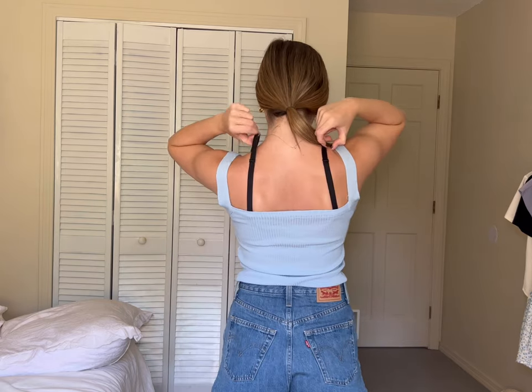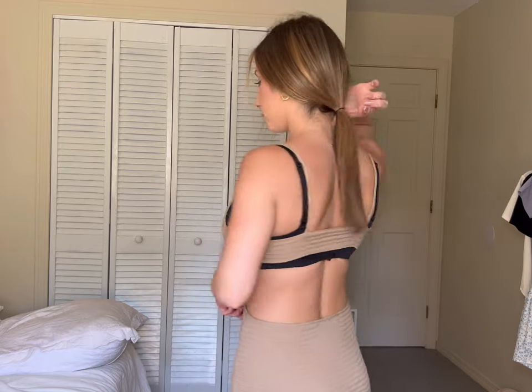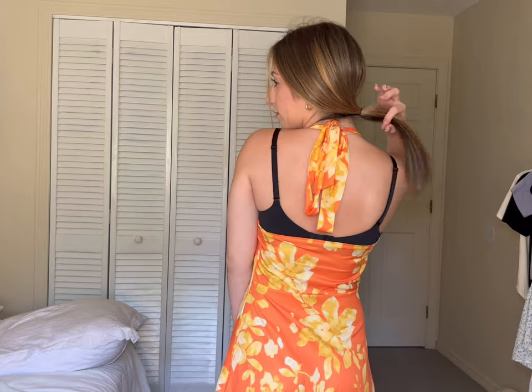I think all of us girls can agree that there is nothing worse than having a cute top or dress to wear, but your bra straps end up ruining the whole outfit. Today we are going to put an end to that and test out a product that can potentially stop this from happening.